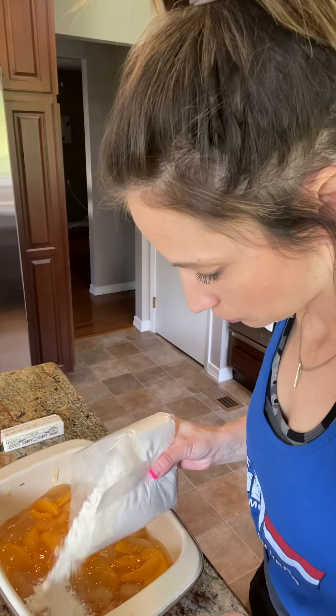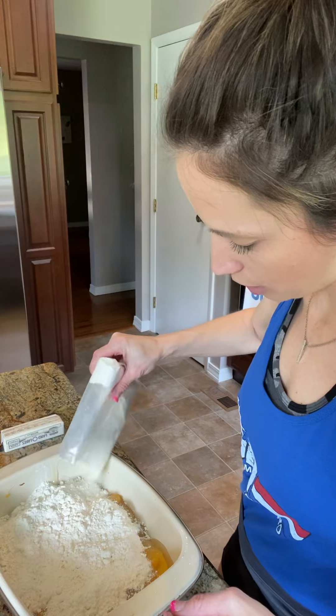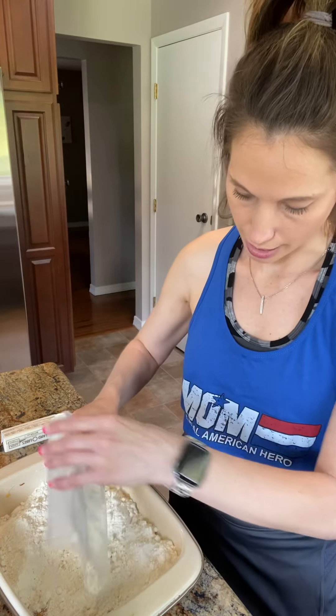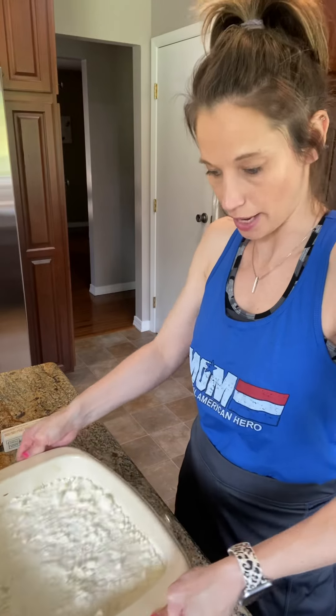Next you need any flavor cake mix. I have butter golden, but I've also done this with white and yellow. I would probably try to stick to the whites and yellows as opposed to the chocolates — that might be a little too much flavor combination, but whatever floats your boat. I'm going to open this and sprinkle it on top, trying to get it as evenly as possible. You do not want to mix this in — that's an important step. You're going to let it cook and this topping is going to become like a crust on top, almost like a peach cobbler crust. Just shake it and get it even so that it cooks nice and evenly.